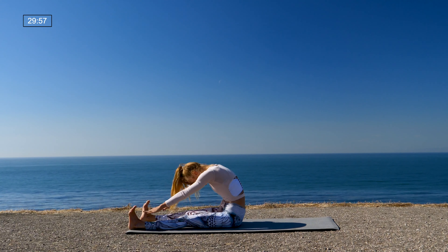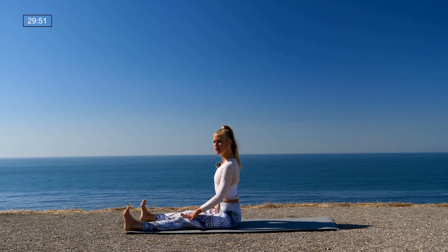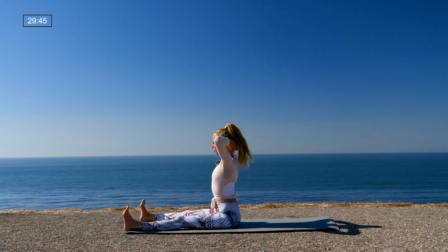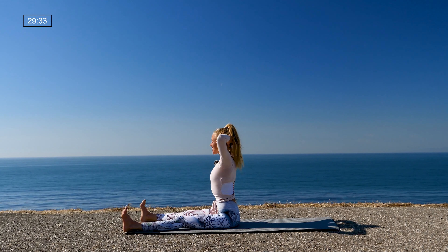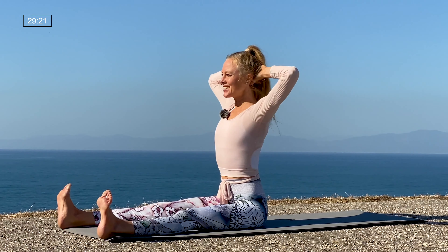Take your feet a little bit less than the width of the mat, feet flex, legs engaged and strong, belly in, tall spine, shoulders long down the back. Interlock all ten fingers behind your head. Take a breath in, and as you exhale twist to the right; inhale back to center; exhale twist to the left. Center, right, center, left — three more: center, right, center, left; two more: center, right, center, left; one more: center, right, center, left. Back to center, reach both arms forward, and then close your legs together.